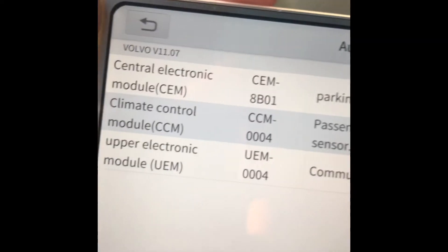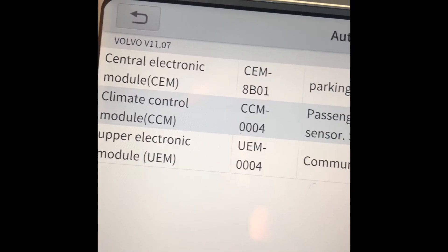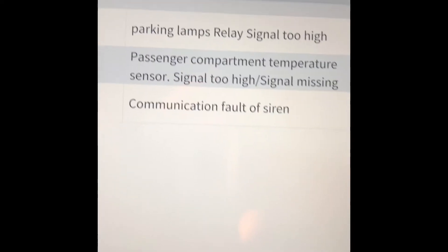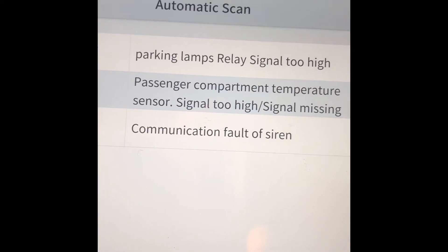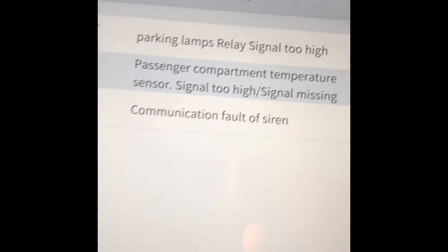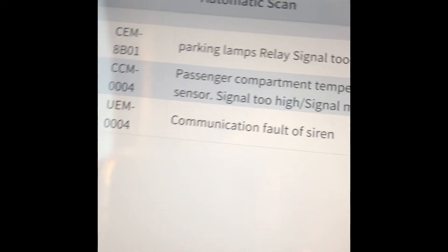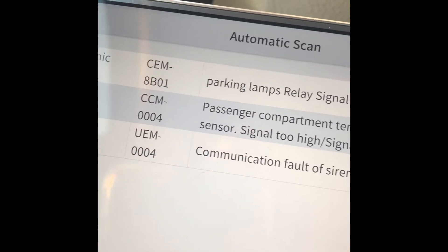The DTC report shows errors like the parking lamps — the central electronic module parking lamp relay signal is too high, so I probably have a bad relay or bulb. There's also a thermistor error for the CCM and a siren error. I don't really care about those errors.